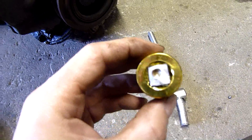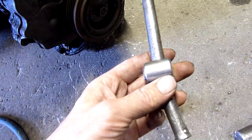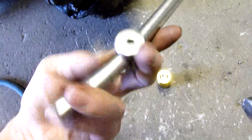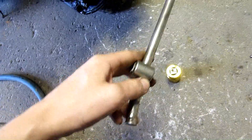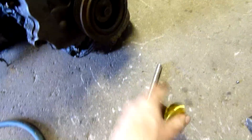We might have a problem, Houston. That's how you break an extension — it's not even a breaker bar, it's just a rigid right-angle extension bar. The rattle gun won't move it, that's not going to move it. There's a ball bearing in there.